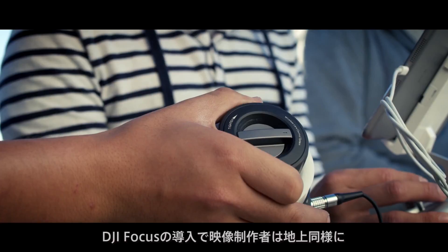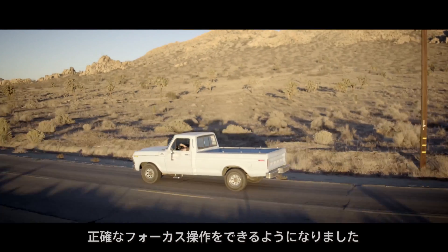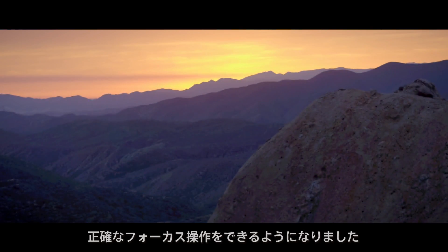Now, using the focus, filmmakers can pull focus with the same accuracy as they do on the ground throughout the Inspire's full flight range.